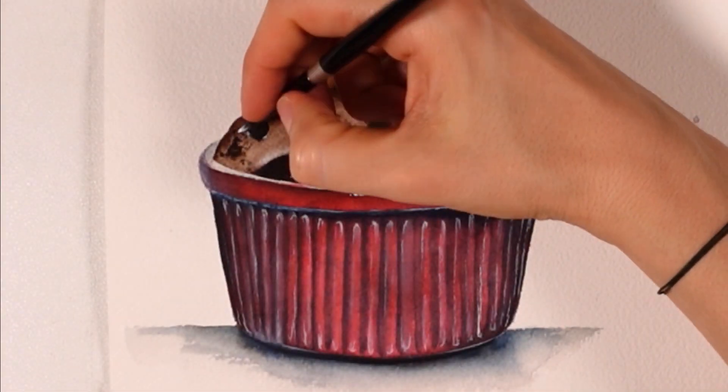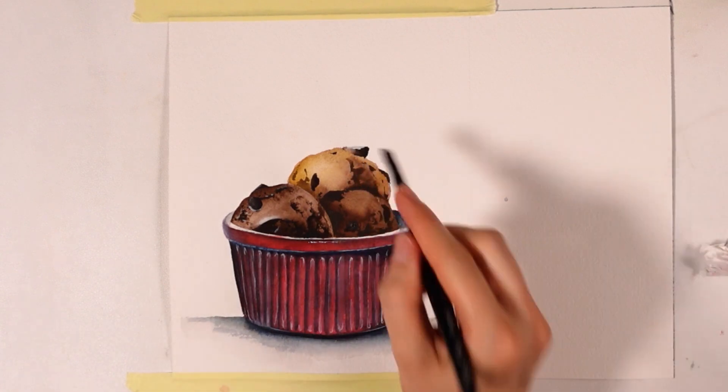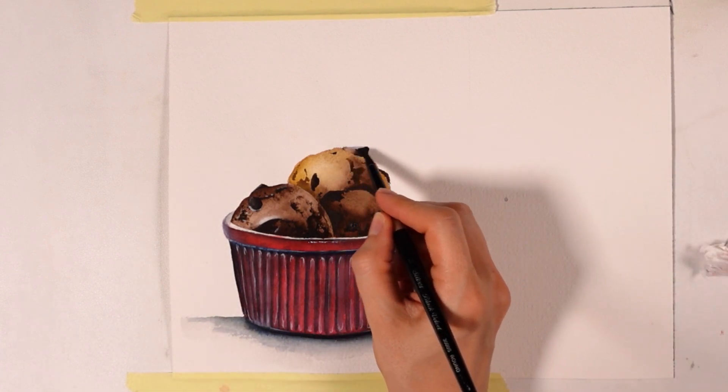The fun part is to add those chocolate chips with an even more concentrated mix of burnt umber. They look flat for now, but you'll see highlights will change everything for us.